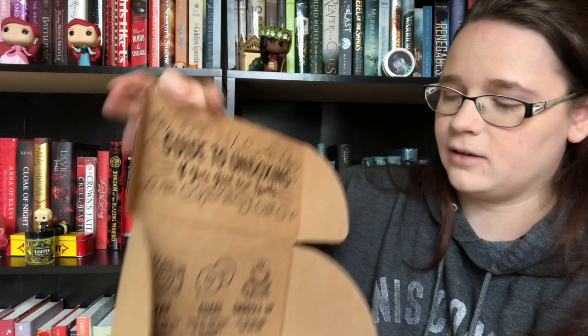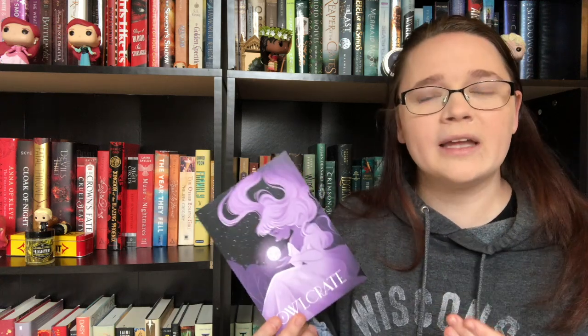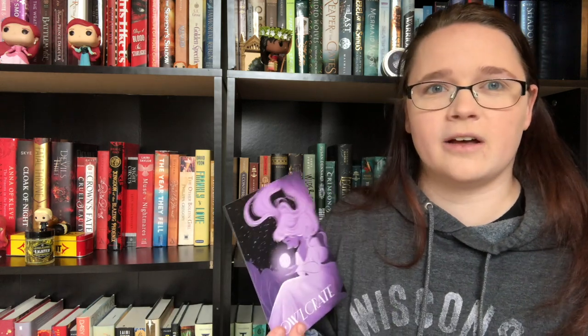Ta-da! So our theme for this month was Full Moon Magic. I've noticed there has been a big influx of books centered around the cycles of the moon, but not in a werewolf sense. It's a very interesting and different take than what I would expect when told that moon-centered calendar-type books are going around.